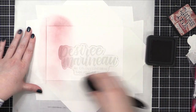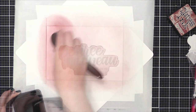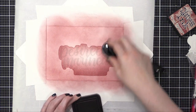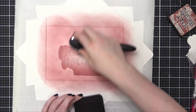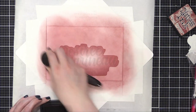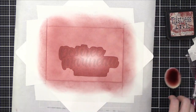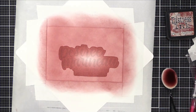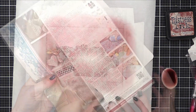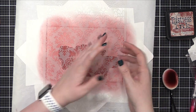So I'm using Distress Ink today. This is the color Aged Mahogany, and I'm using a blender brush from Honey Bee. My ink pad is pretty dry, but I went with it because I wanted a lighter shade for this first initial blend. After I had that done, I grabbed a stencil from Stamperia — it's this really pretty damask pattern and it's the perfect width to go across this envelope. So I placed that on top and just held it down with a little bit of washi tape.